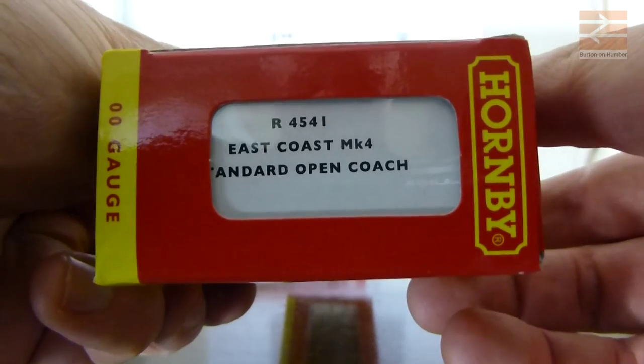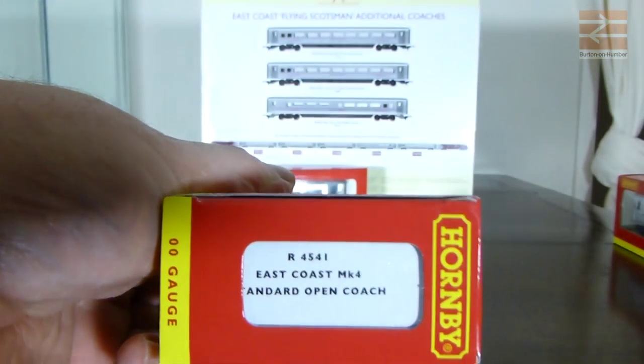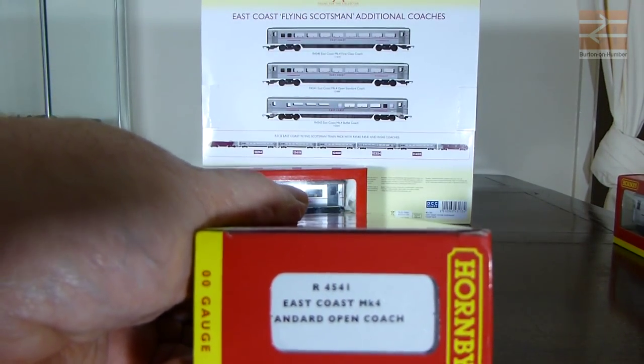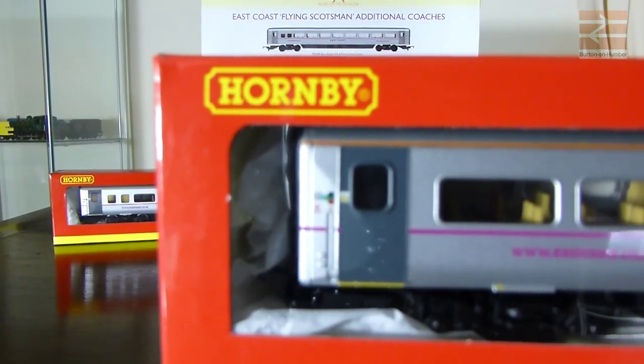So we'll grab R4541 - it is the other standard coach. The train pack itself comes with a couple of standard coaches, coach B and coach C. This is another standard coach you can get just on an individual basis and this one is coach D. So we'll open it up and have a look.